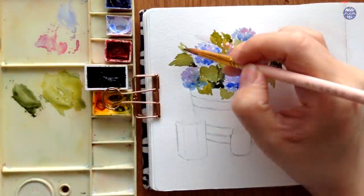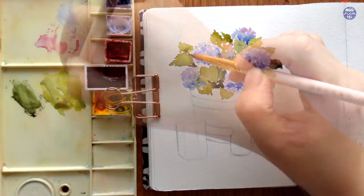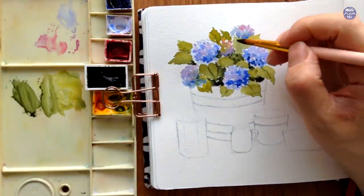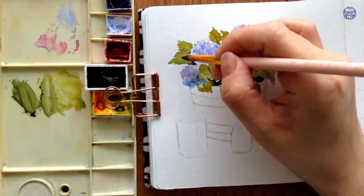As the surface is drying, I'm then going to follow up with a thicker consistency of the same green mixture with a bit more Aquarius Green. I'm just going to paint on some of the mid-ribs on the larger leaves.